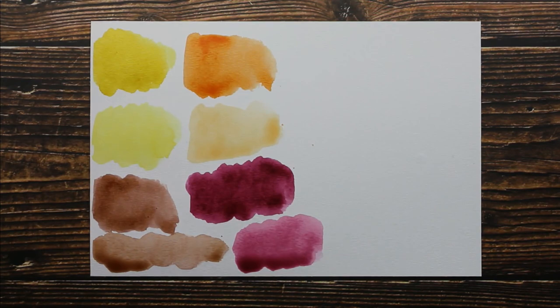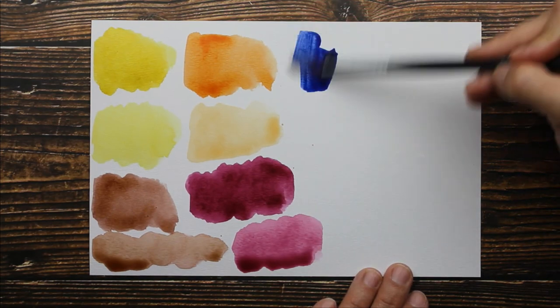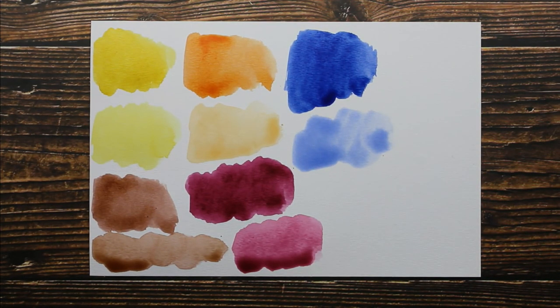The next color is Indigo. Make sure my brush is clean. So there is our Indigo and here we have it watered down just a bit. I was expecting something different — this looks to me like ultramarine blue. They're calling it Indigo. It's still a good color, but just saying.